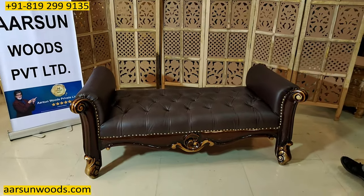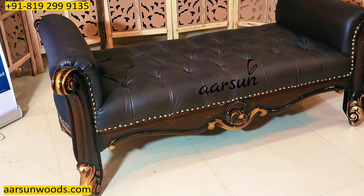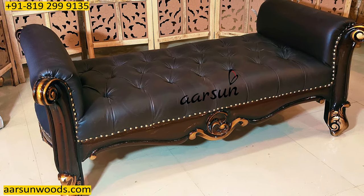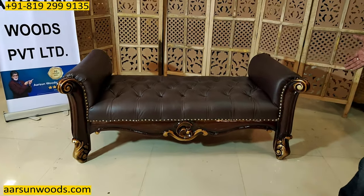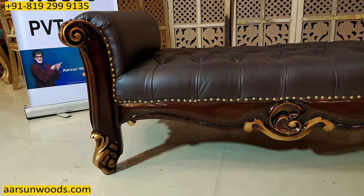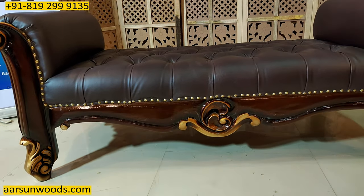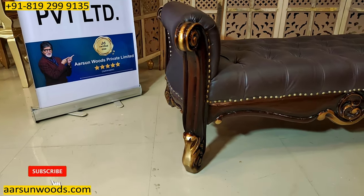Now those were the dimensions. Talking about the unit itself — it's a beautiful unit with a walnut paint and an antique gold shading. The shading you see on this is not the regular shading shown earlier; this is the antique shading that's been done. The work that you see is simple yet very beautiful.